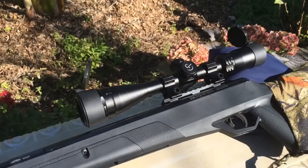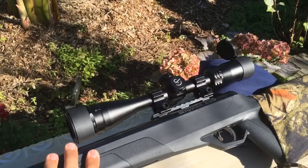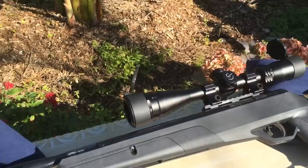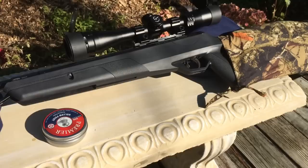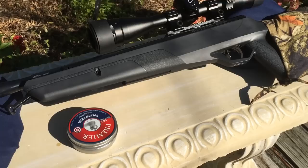The scope it came with I didn't even put on the rifle — went straight to the CenterPoint 4x16x40. It's a perfect match for this rifle, hits every time right where I aim. I will be making another video shooting different pellets, because as of now these are the only ones I've put through this rifle. The accuracy could get better or worse with different pellets, so I will find this rifle's perfect match.